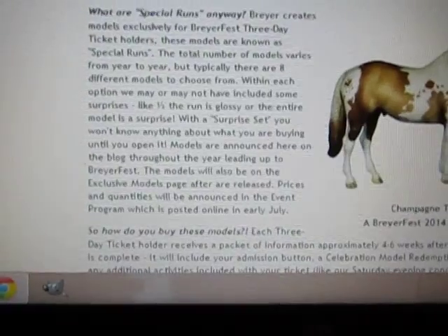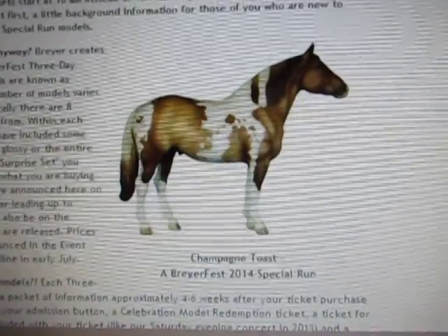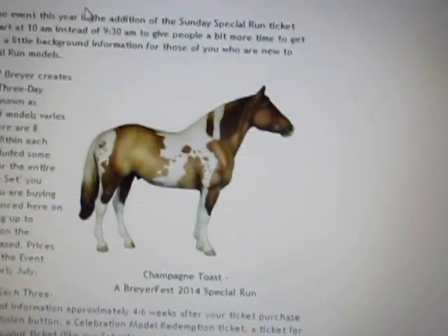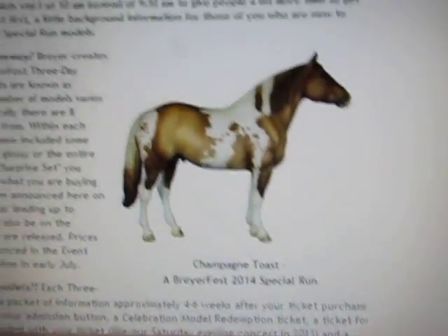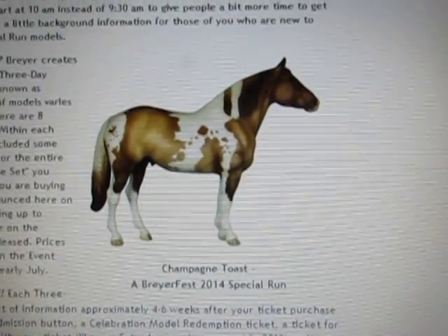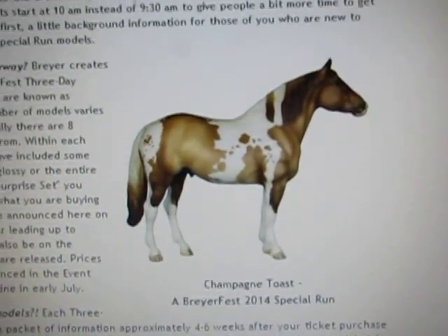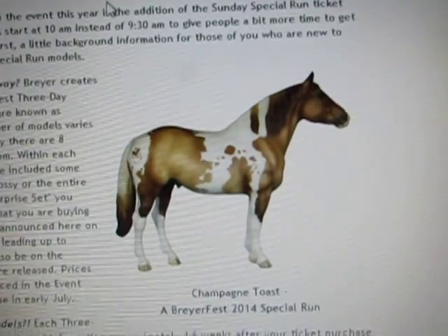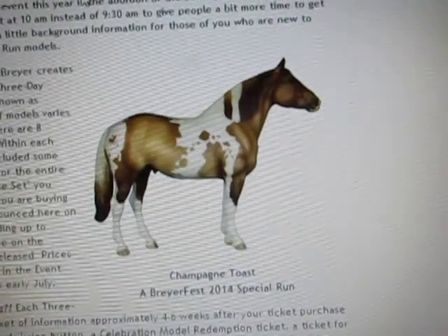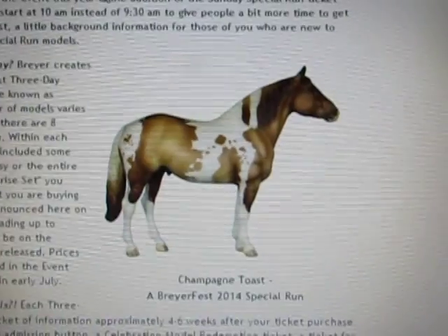I've done a review on all of them. Jubilee was the last one released, and then this guy was kind of jumbled up in a video with all the other horses they'd announced so far. So I'm going to go really quick over them again because this is already four minutes long. This is Champagne Toast — it was the first special run released. I don't care for the mold too much; it's on Audios.